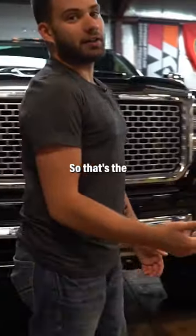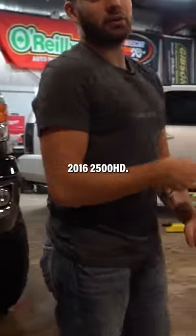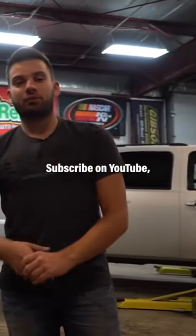That pretty much rounds it out — that's the setup on this 2016 2500 HD. Subscribe on YouTube at Custom Offsets TV.